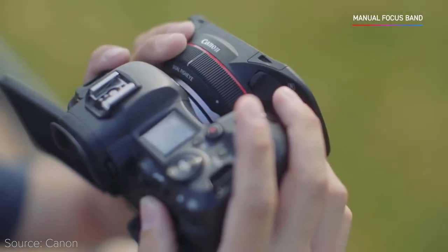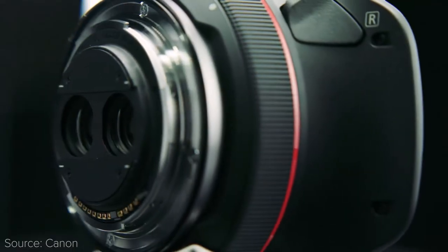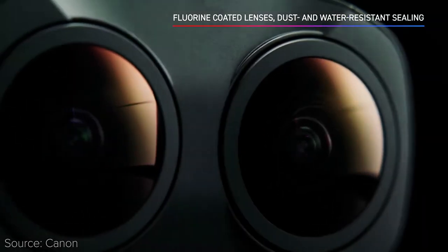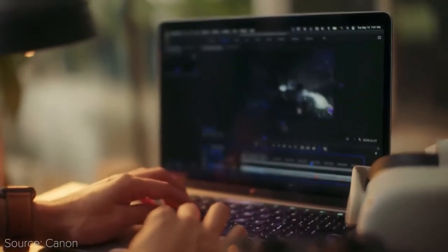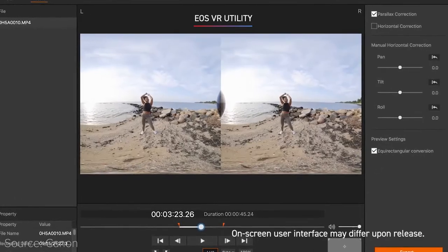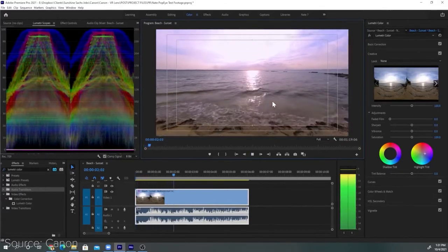You can control the focus with the focus wheel, and there's also a dedicated dial to further refine your focus. It features a gel holder across the rear elements, while also having fluorine-coated lenses and dust and water-resistant sealing. To allow you to easily work on your files, Canon has developed the EOS VR utility software to convert clips from dual to equirectangular, which is also available as a Premiere Pro plugin so that you can import the footage and start working on it right away.